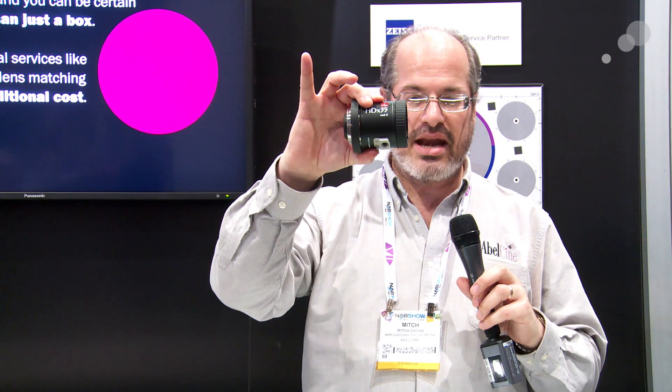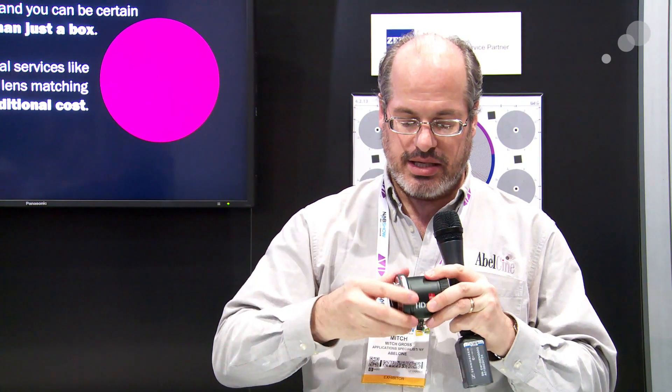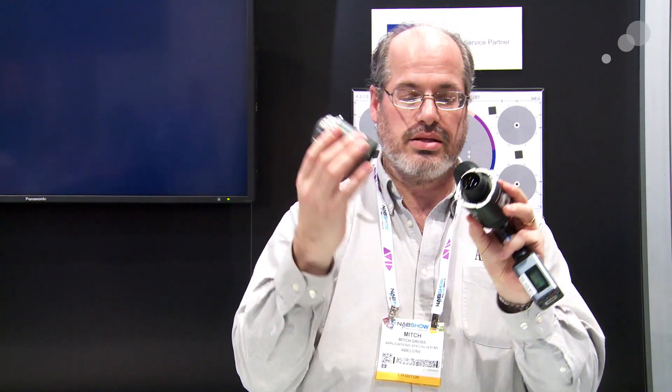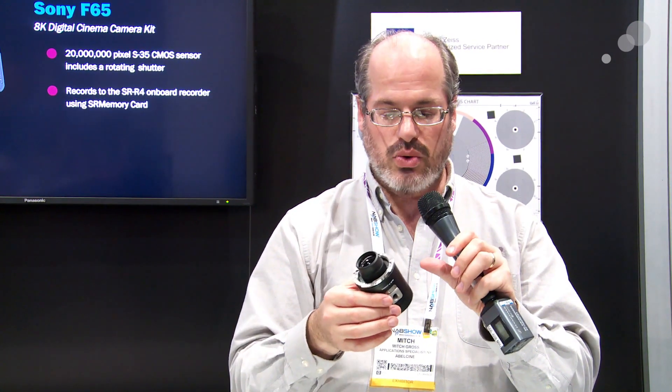Now, speaking of the Canon — not only are we PL mount, but now here's one in Canon mount. What's really neat about that is that this is just an adapter. If I compare these two, these are both HD x 35s. Here is PL mount, and here is one using the optical adapter — the mount adapter, the Universal Mount System, or UMS.